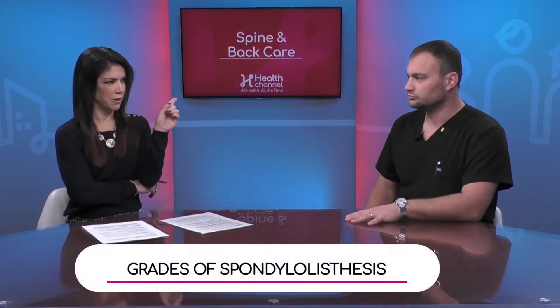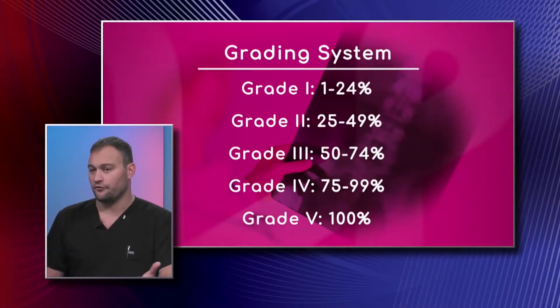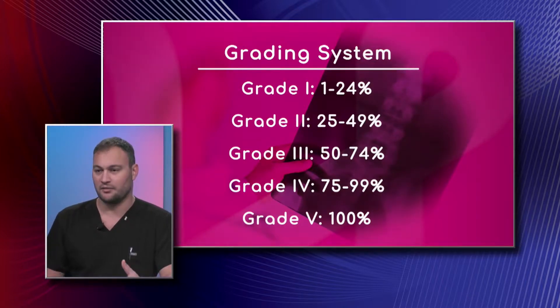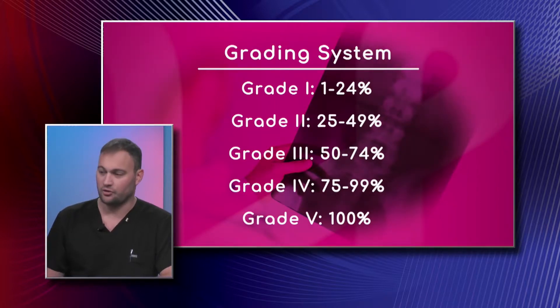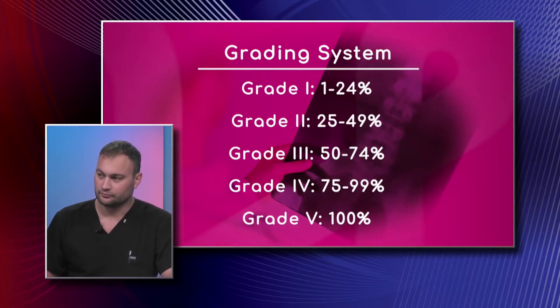After getting an MRI, your doctor might also use a grading system to determine how much the vertebra or vertebrae have slipped. This grading system breaks down the shift based on the percentage of how much the top vertebra has shifted relative to the lower vertebra. For example, if there's only a 25% shift it's called Grade 1, Grade 2 if more, and so on — the higher the number, the worse it is theoretically.